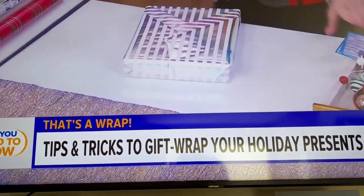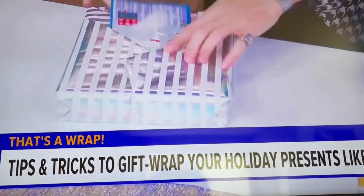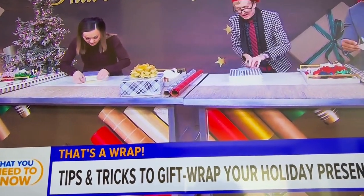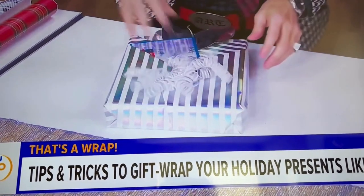When you're done, you have this gift wrap that has a pocket. So you can stick in the greeting card. You can add some embellishment to that. Throw a bow on there.